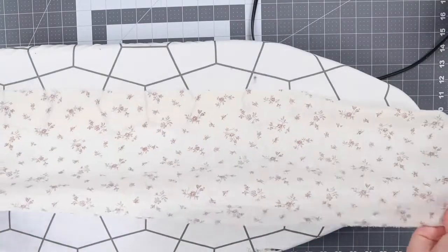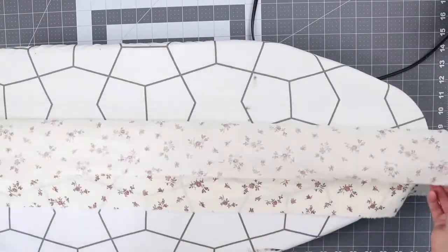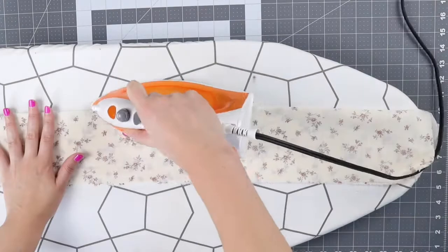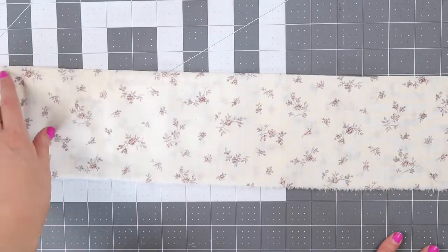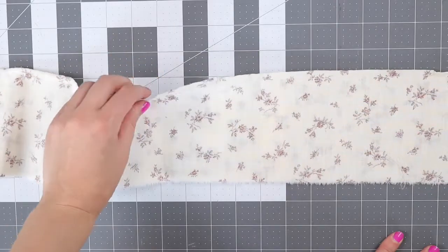The next step is to iron the fabric in half — we want to fold it with right sides together. Then you want to make a straight stitch all the way across on the side where you have a fold.